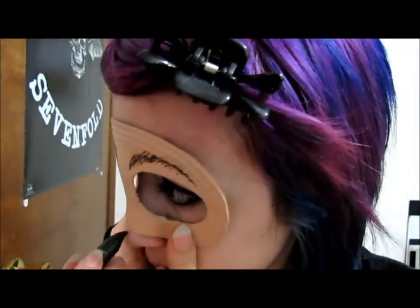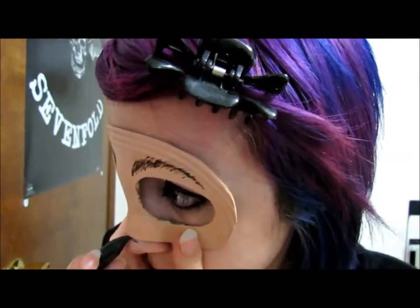On this part I had to use a mirror so I wouldn't mess up, so please excuse all the bad camera angles.